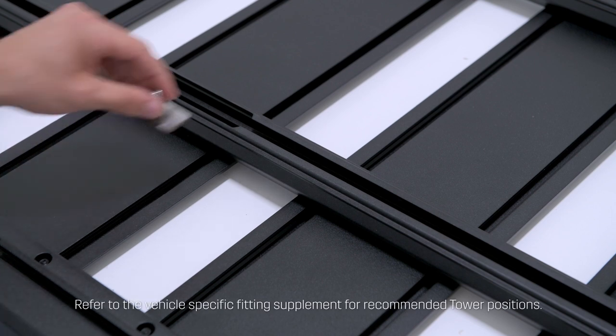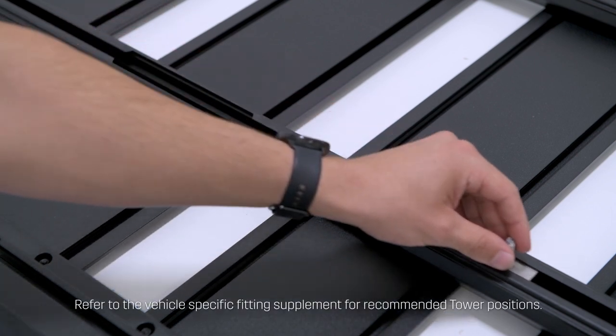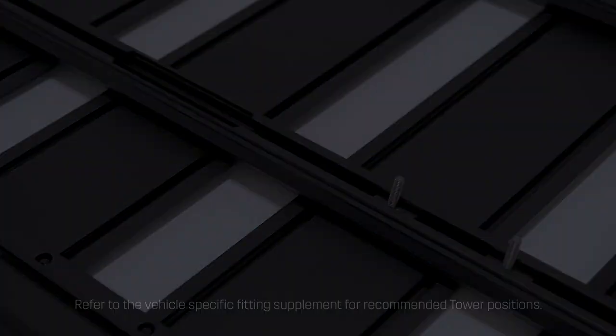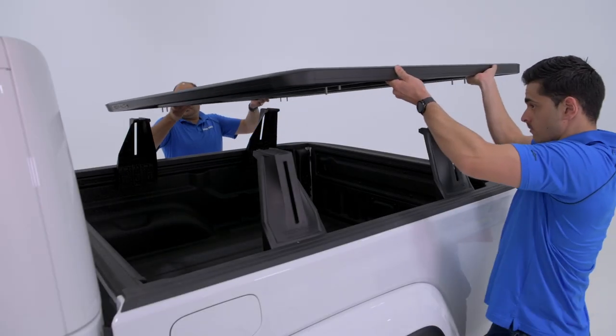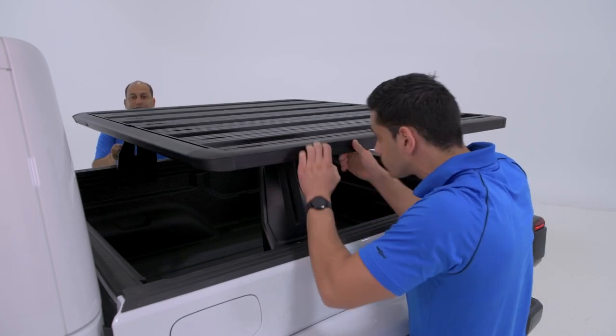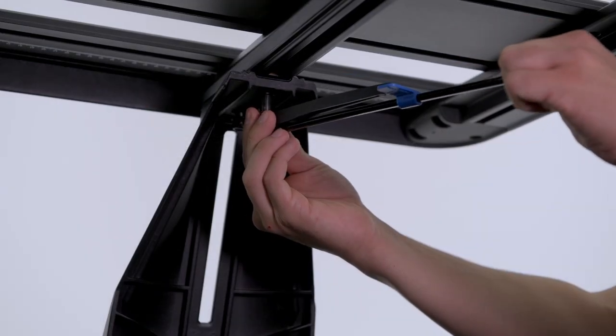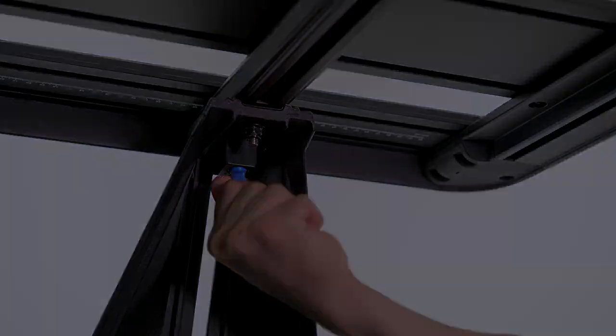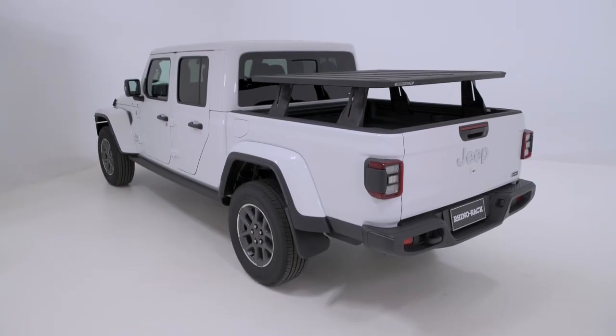To install the Pioneer, insert the Recon Deck Tower T-bolts in the channel spaces provided. Next, position the Pioneer over the towers, aligning each T-bolt over the holes. Then tighten with the supplied flange nuts and torque wrench. Finally, place the supplied locking cover to the towers. Repeat this step on the front bar.